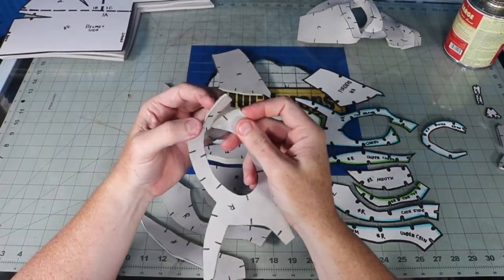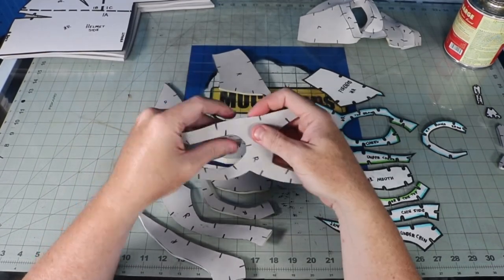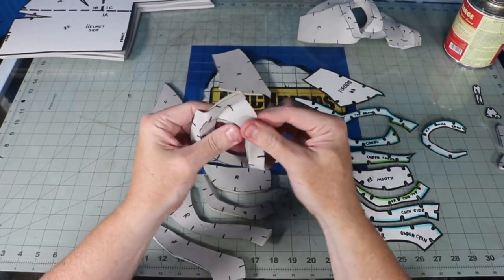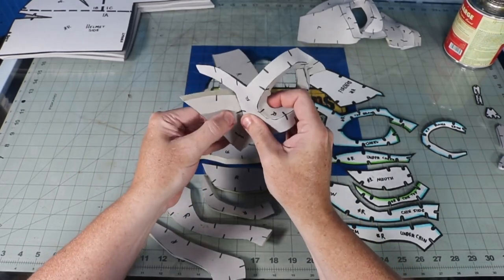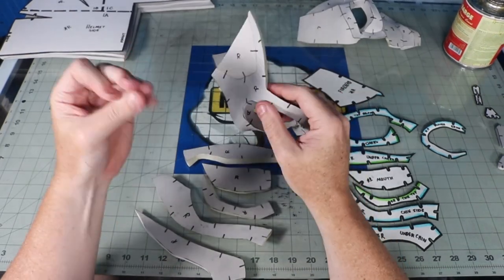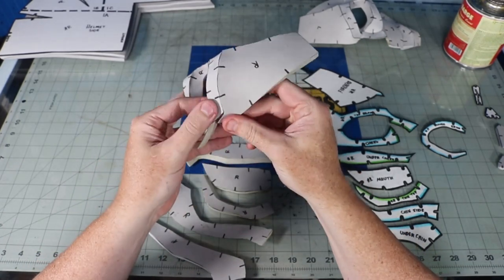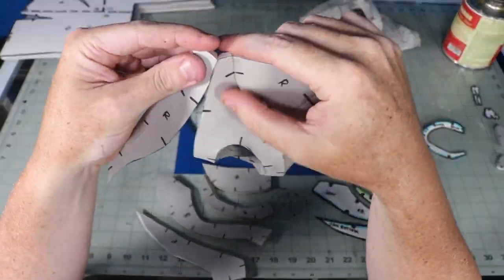I applied contact cement to all edges, let it sit for a few minutes, then began tacking stuff together. The registration marks will help you with alignment. I also have the parts laid out by orientation on the screen on the right. Try to keep things flush on the outside, though it doesn't really matter because I'm going to cover the surface with EVA clay in a minute anyway. I like to glue up half at a time so that parts don't sit too long and I don't feel rushed when assembling. Markings on my template are explained on the cover page that comes with the plans.